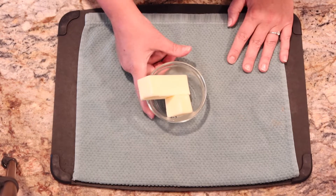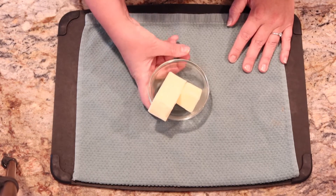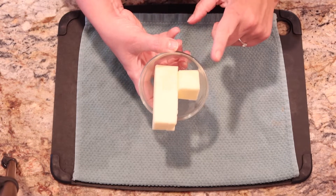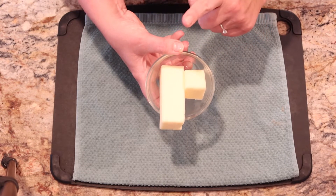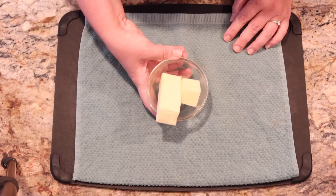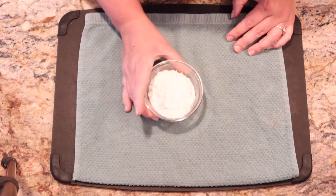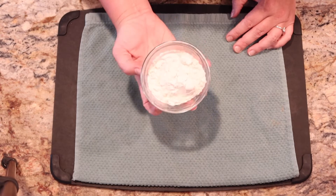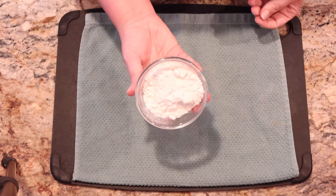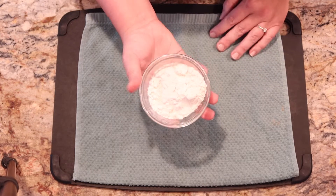Butter — I have one stick of unsalted butter divided into six tablespoons and two tablespoons. Two tablespoons is going to be to sauté with, and the six tablespoons is going to be to create a roux to help thicken up the soup. We have a half cup of all-purpose flour that will go into the butter mixture to create that roux.